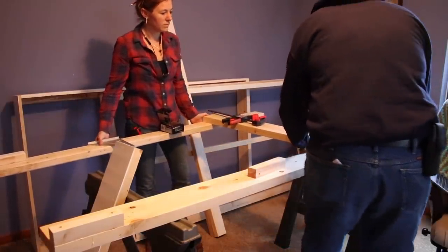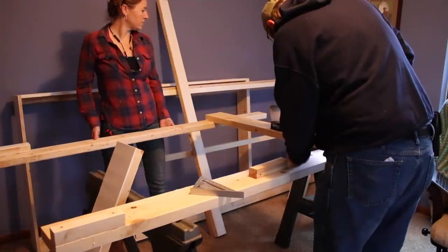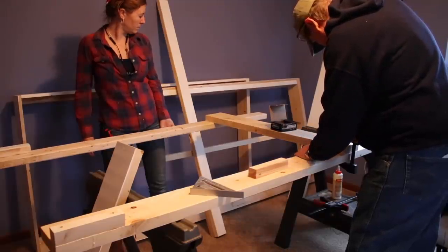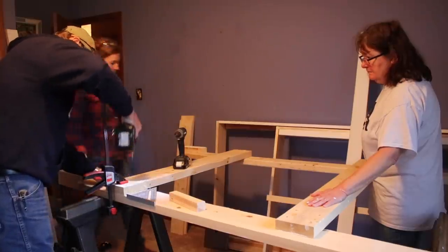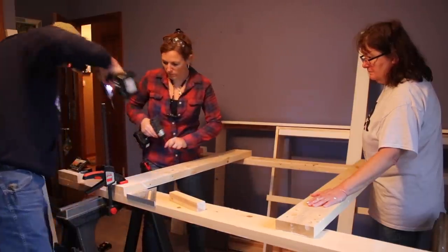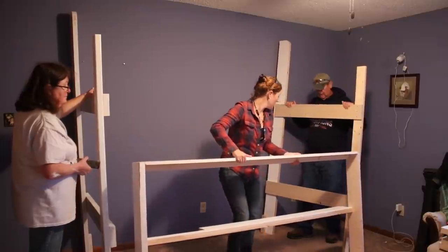Moving up to the top of the sides we also attach what will later be the header and footer of the top bunk frame. Another tip is to use a countersink before driving in the screws. This not only creates a pilot hole to prevent cracking but also creates a divot in the wood for the head of the screw to sit below the surface. While my mom helped hold things my dad would countersink, then I would follow him with screws. After repeating to make another side I was ready to start attaching things together.